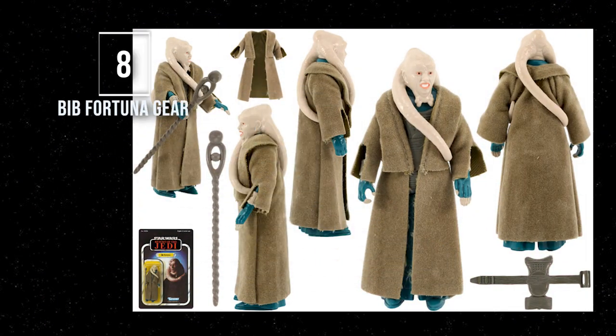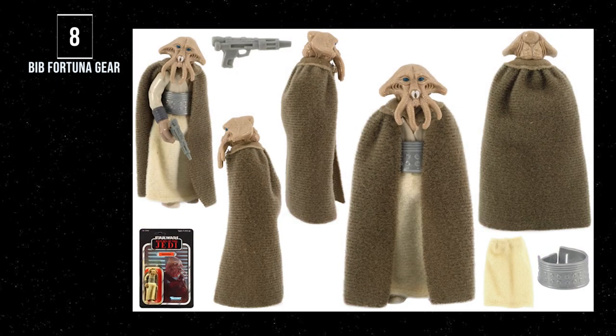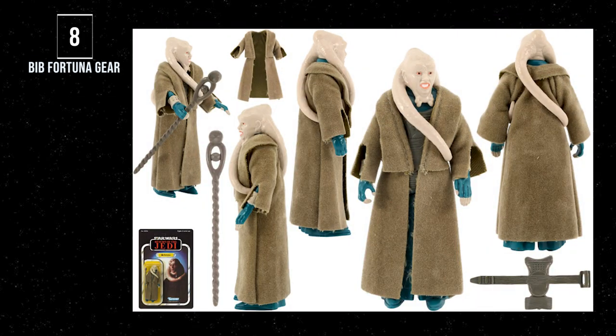Number 8: Bib Fortuna. This slot was being fought for by Squid Head. Squid Head comes with a gray Bespin blaster, a large plastic belt, and a soft goods cape and skirt. But Bib comes with a different material coat unlike any other figure, a chest plate, and a staff unique to him. So that's why Bib takes this slot — I am sorry, Squid.